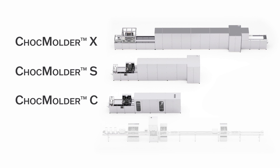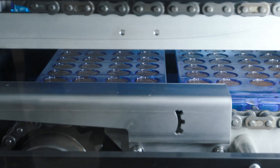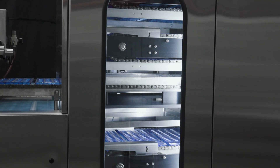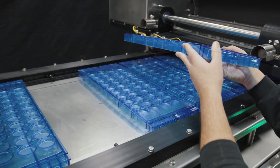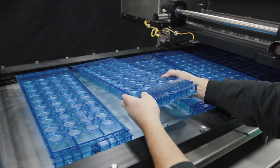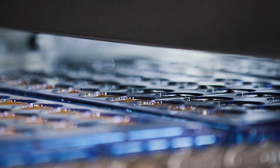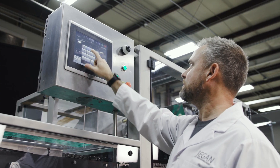The Chalk Molder X, S, and C lines are fully automatic molding solutions that utilize a captive mold in a 700mm wide circuit. These lines require no manual labor after machine startup. Molds move along the circuit using a center pin chain design for smoother, more reliable transitions. After depositing, molds move through a shaking and vibrating zone, which is user-adjustable via HMI.